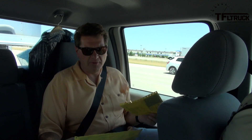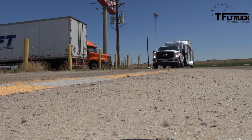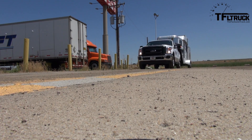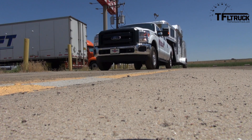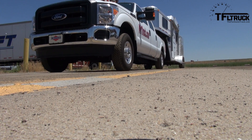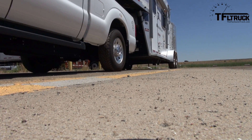As always, we had to weigh the truck to find out exactly what we're dealing with. The F-250 alone weighs 7,700 pounds. With the trailer it's 17,540 pounds — which means the trailer weighs 9,840 pounds.